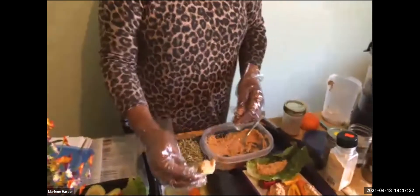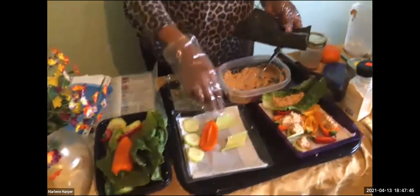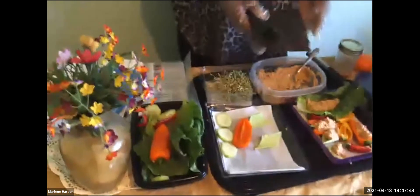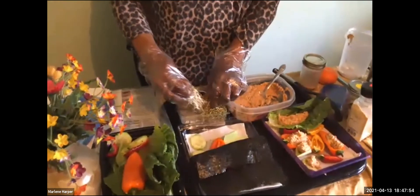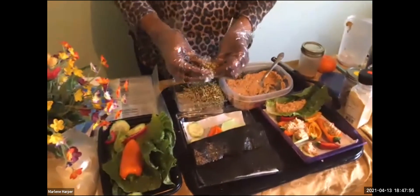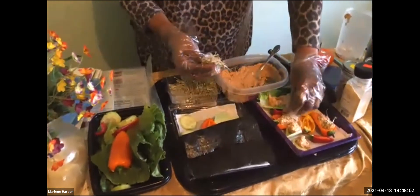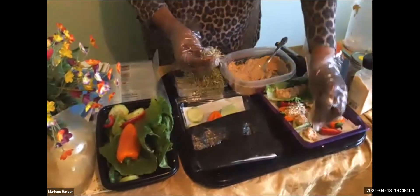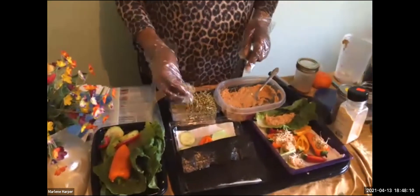We can also do it on a nori sheet — fold it up and stuff the nut pate into it along with celery, peppers, and cucumbers as part of a nori wrap. You can also add sprouts; I usually sprinkle some sprouts on top. And there you have a nice healthy snack or even a full meal.